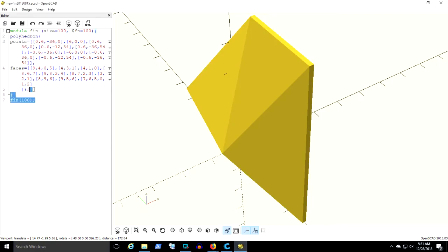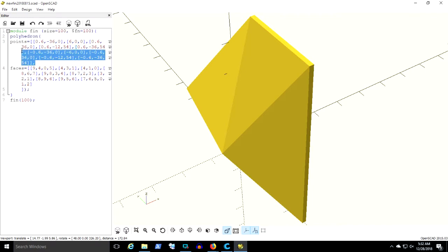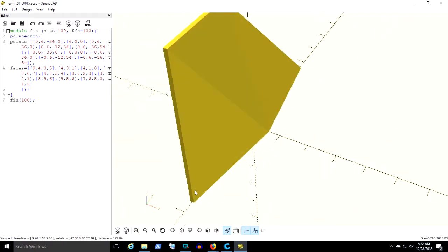Welcome to the holiday edition of 3D printing challenge. Here you see OpenSCAD where we design a fin using a polyhedron shape, defining points and then assigning faces to those points to create a beautiful triple delta fin.